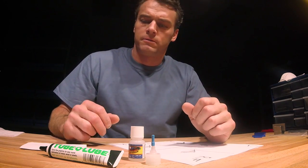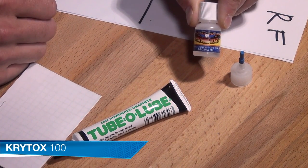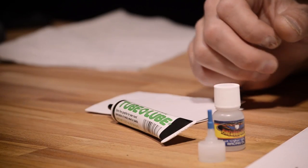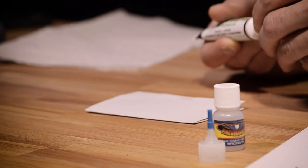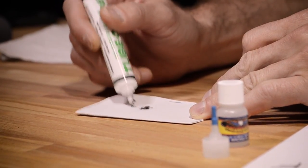Making your choice of lubrication will again depend on the rules. The two most common lubes are dry graphite powder or Krytox 100 oil-based lube. Dry graphite has been the standard for Pinewood Derby racing for more than 50 years, and when applied correctly, will produce a fast car.